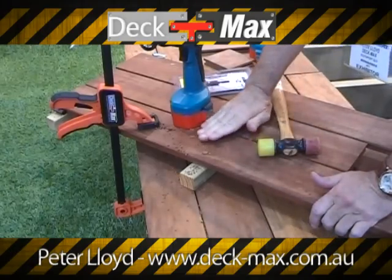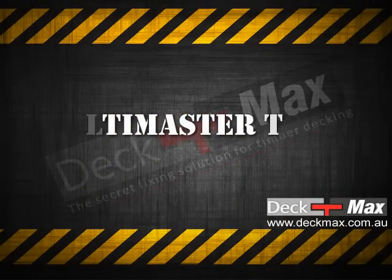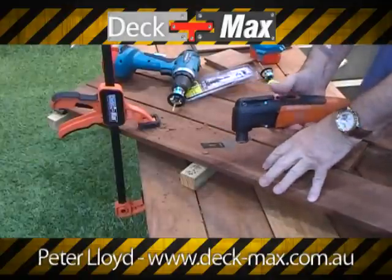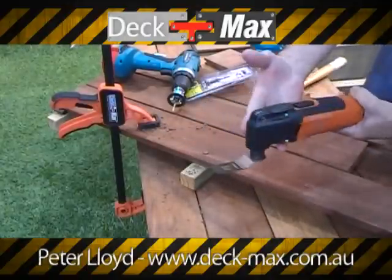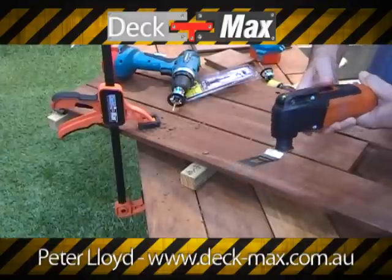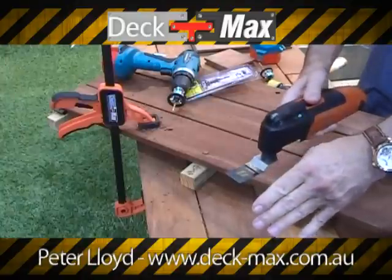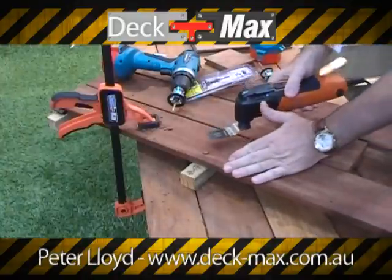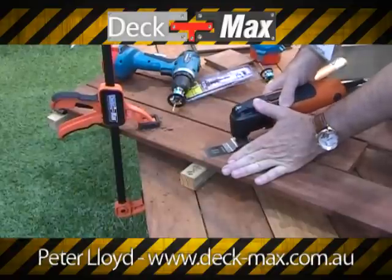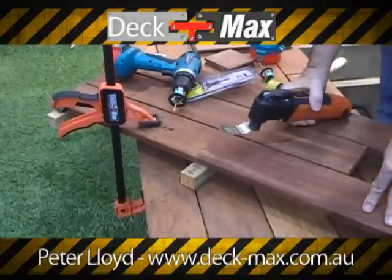What I do now is just come through and cut that off. One of the challenges we have is cutting a plug off. A tool we recommend is the Multimaster Fein — it's what we call an oscillating tool. That won't cut you. Watch what it does when we cut timber — it leaves a perfect finish in a matter of seconds.